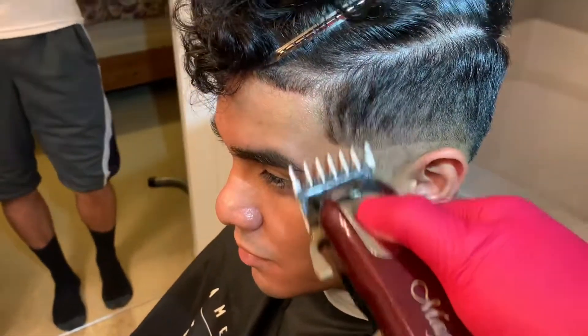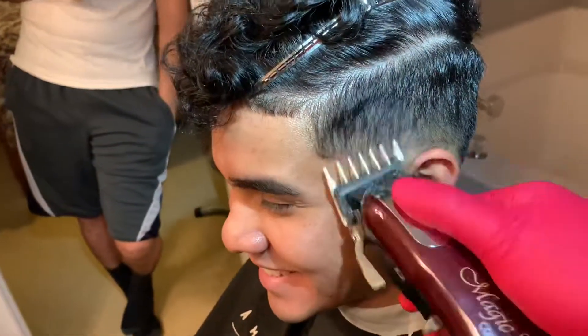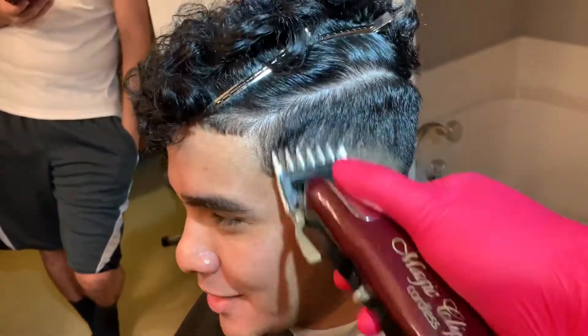Here I put on the one and a half guard to remove the line between the one and the two. Be sure to use the corners of your clippers as much as possible and avoid using the whole blade.